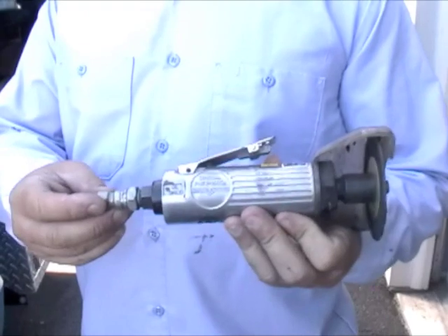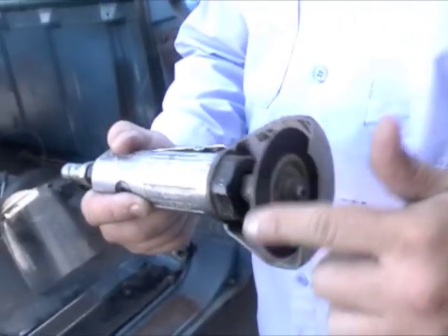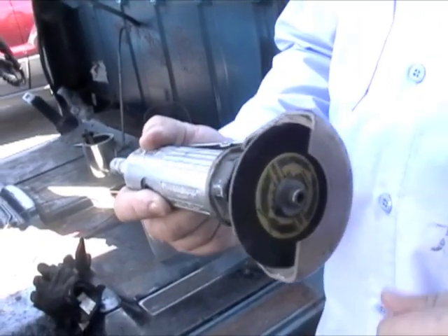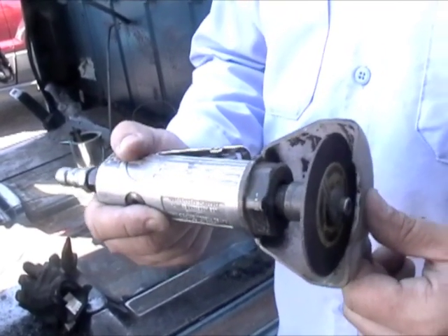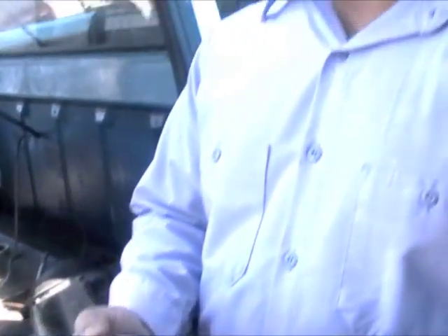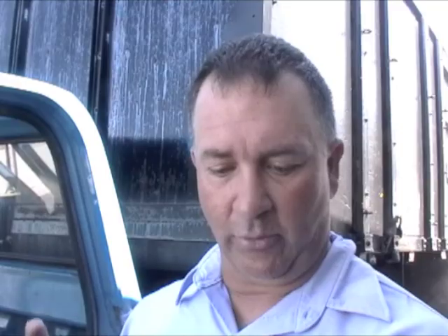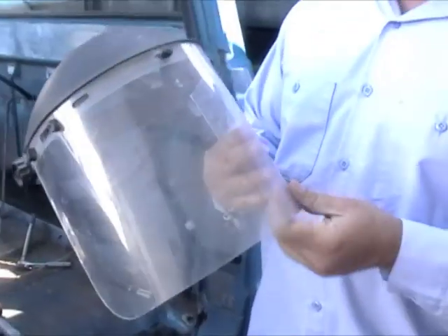This is a cut-off tool — pneumatic, runs by air. It has an expendable blade that spins at a very high RPM, and these blades can be changed. There are two types of blades: a thin one and a thicker one. The thicker one is used to grind down the weld after you weld it; this thinner one is for cutting — to cut the rot away and also cut some of the new panel. Safety is very, very important: high spinning tool, sparks, metal flying around. Eye safety is critical, so we're going to use a face shield. It helps to have a nice clean face shield, but we don't have that benefit today.